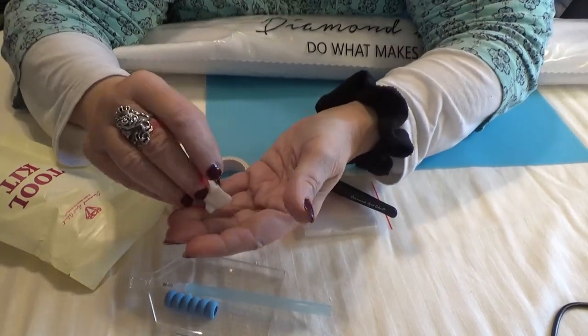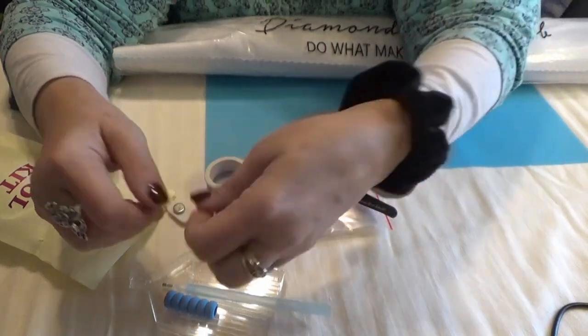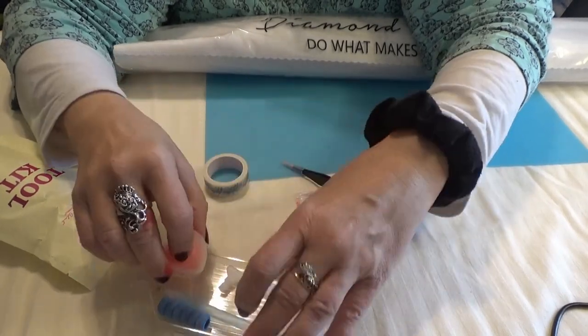You get a random colored pen and squishy — they usually match. You get two multi-placers, a five and a seven. You get a heart of wax, two hearts of wax in its own little container.